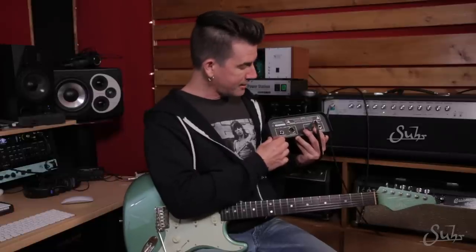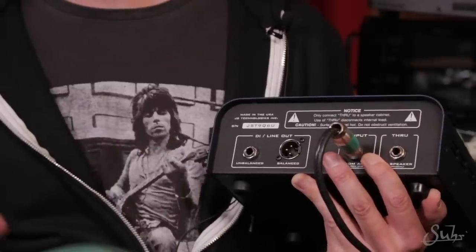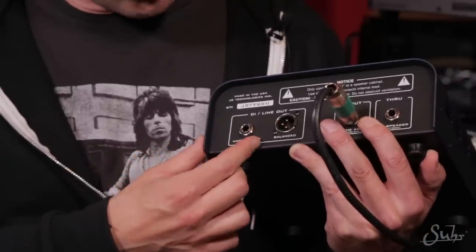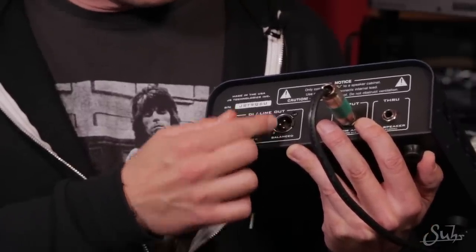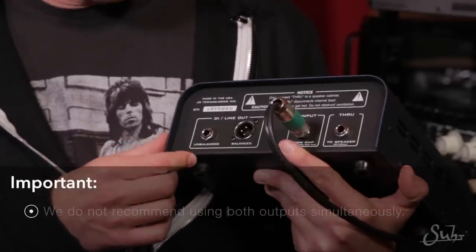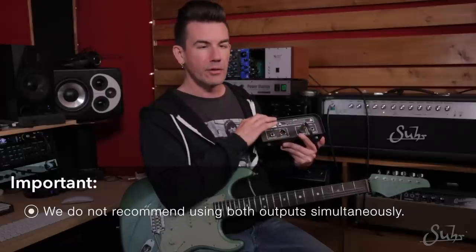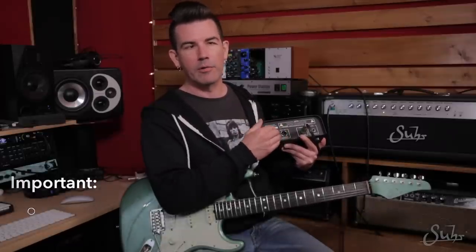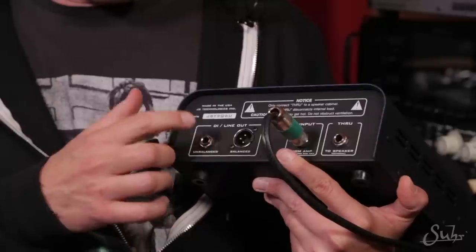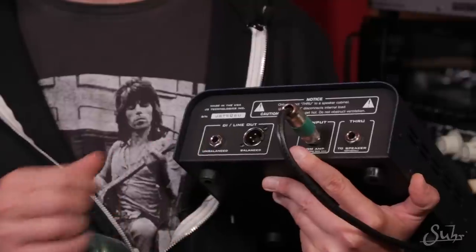The DI and line-out jacks on the back of the reactive load allow you to connect the unit to an external recording interface or a power amplifier in case you want to re-amp. There's an unbalanced quarter-inch output and also a balanced XLR output. It's important to note that it's not recommended to use both the unbalanced and balanced outputs at the same time — this is a passive device, so you'll notice a level drop. You're not going to get stereo out of it by plugging both in. It's best to pick either the balanced or unbalanced line-out and use them one at a time.